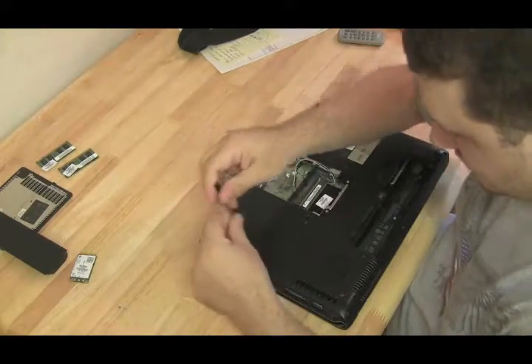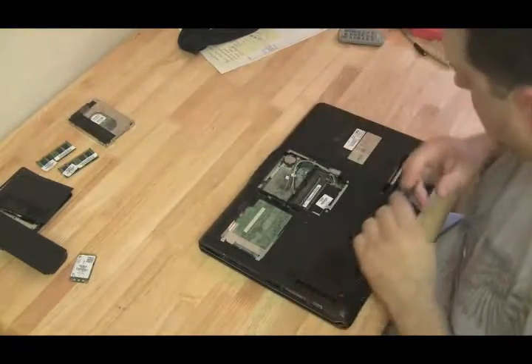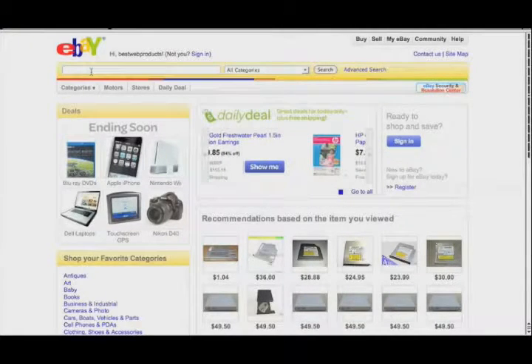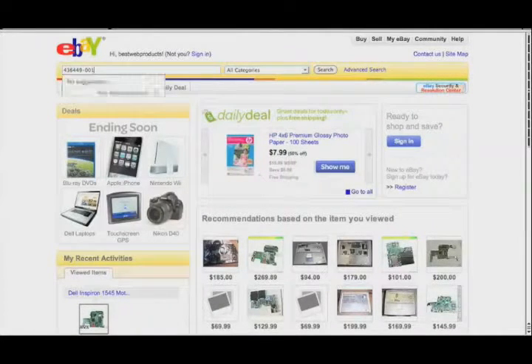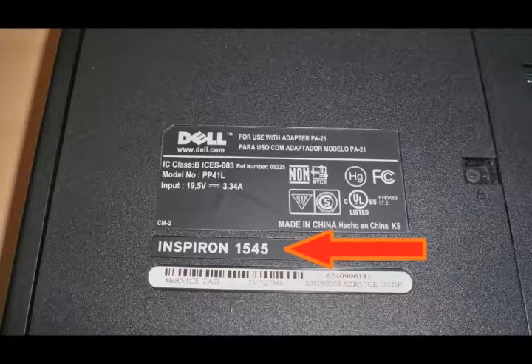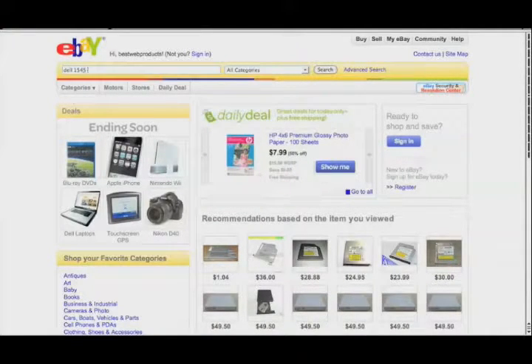Once you've broken it down to basics and confirmed Windows isn't causing the problem, it's probably a bad motherboard. Now you need to buy one — I buy my motherboards on eBay because of the great selection and best prices from multiple sellers. To search for a motherboard on eBay, first try to get the model number off the motherboard itself. If you've already taken the computer apart, get the model number directly off the motherboard and search for that.